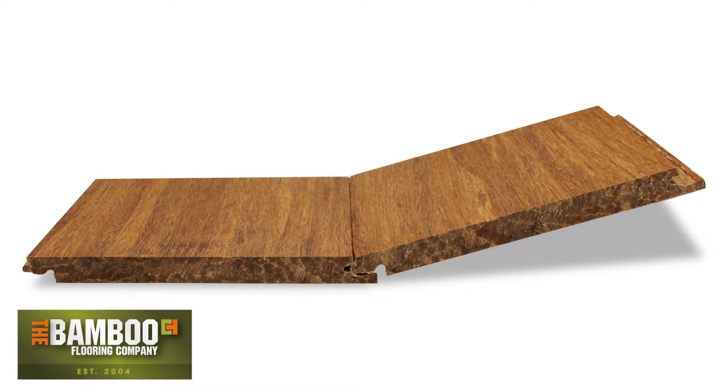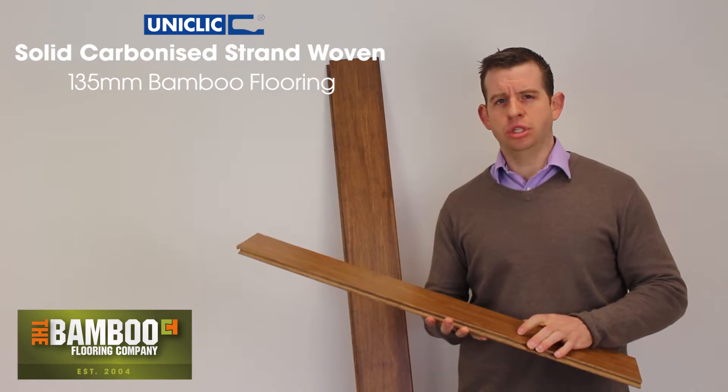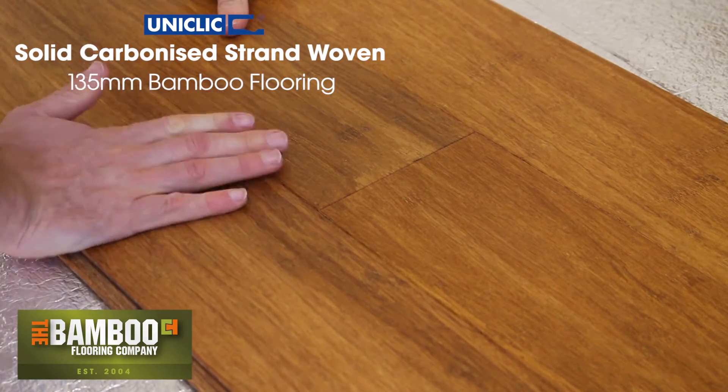It's twice as hard as oak, but it's also very stable and can be loose laid over the top of an underlay — it doesn't need to be secured down. If you do want to secure it down, you can glue it directly down if you prefer.